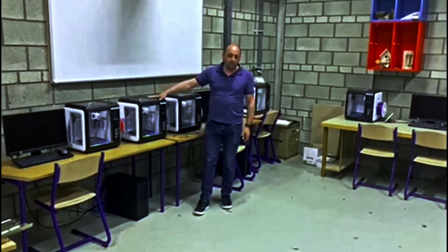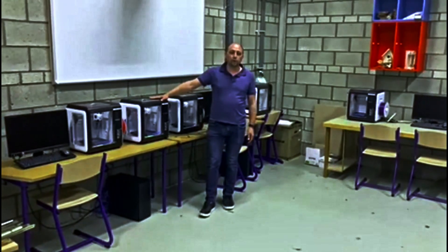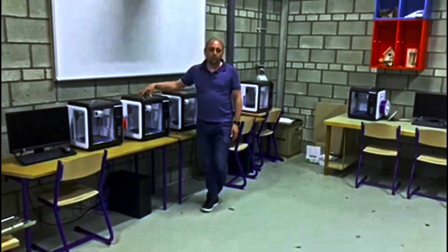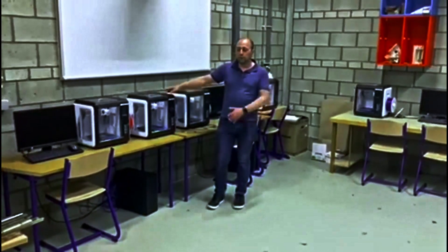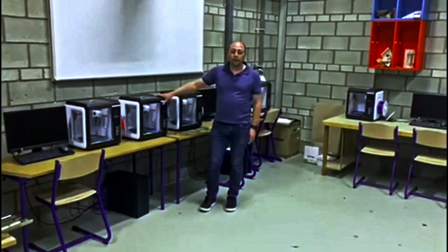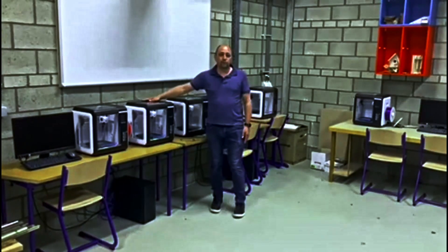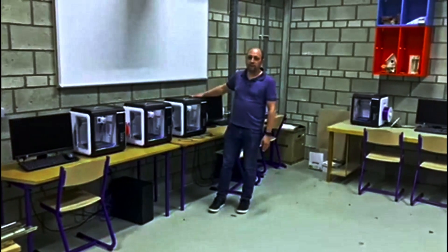We chose to buy more printers — we have 11 printers in total. So students can work at their own pace; fast students can work faster with 3D printing. We're very proud to use those printers and we're very happy to work with them.